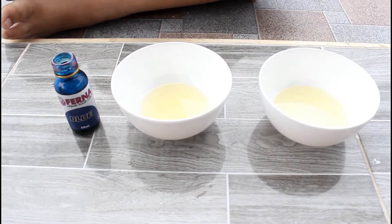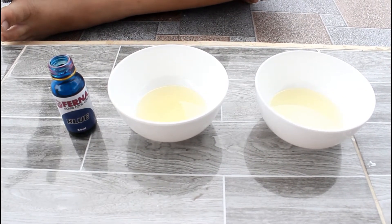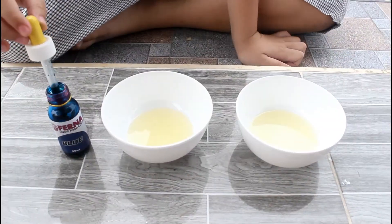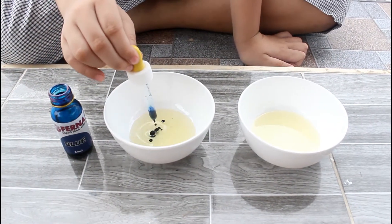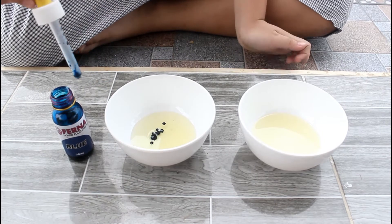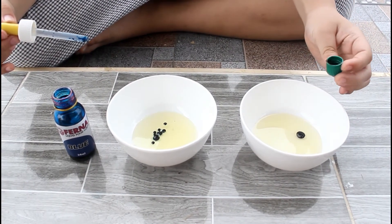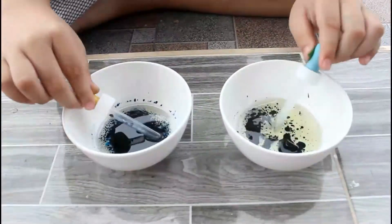Step 1. Mix the oil with the food coloring like this, and stir it like this.